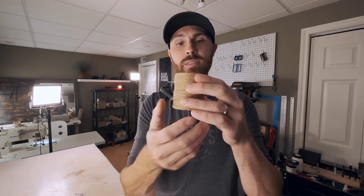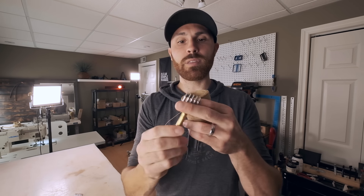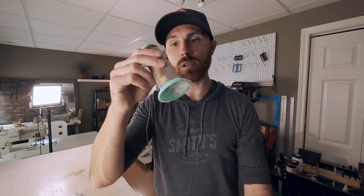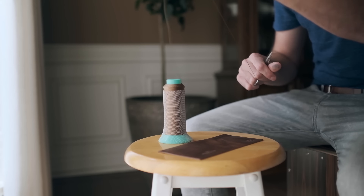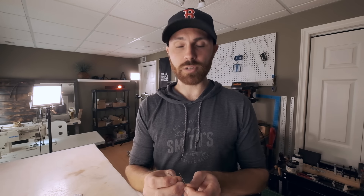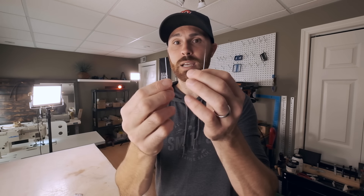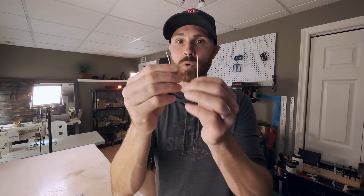Depending on which pricking iron or stitching punch you're using, you can use different types of thread. This is thread from Maine Thread, and this is Vinymo thread. I used Vinymo when I first started because I liked the chunky looking stitch, used with the round stitching punch that produces bigger holes. Then I moved on to a more refined look with pricking irons and switched to a smaller bonded nylon thread — a Japanese thread that's a bit more expensive but very strong. Depending on what type of thread you use, you're going to use different types of needles. These are John James needles; they're different in size depending on which thread you're using.